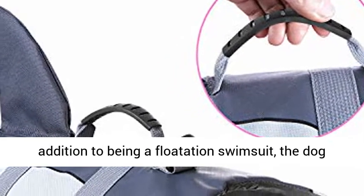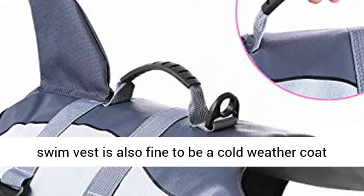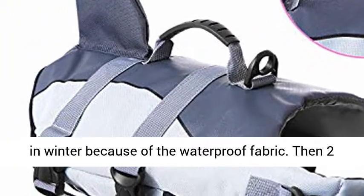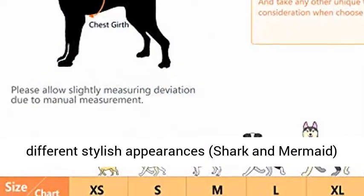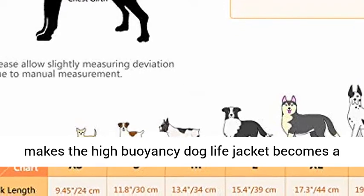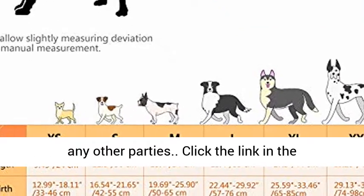Stylish and attractive: in addition to being a flotation swimsuit, the Dog Swim Vest is also suitable as a cold weather coat in winter because of its waterproof fabric. Two different stylish appearances — Shark and Mermaid — make the High Buoyancy Dog Life Jacket a fantastic choice for Masquerades or any other parties.